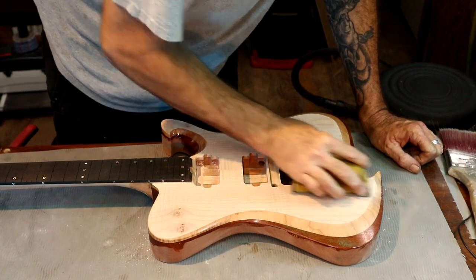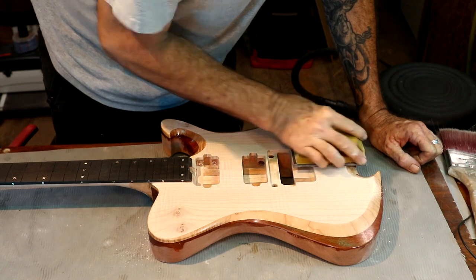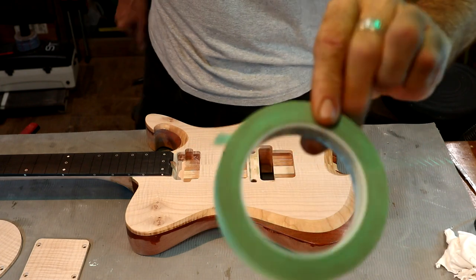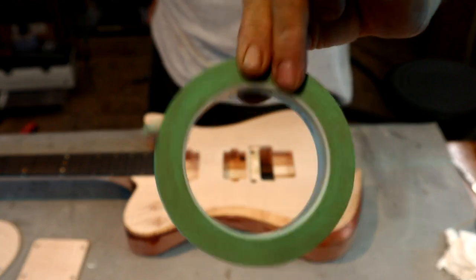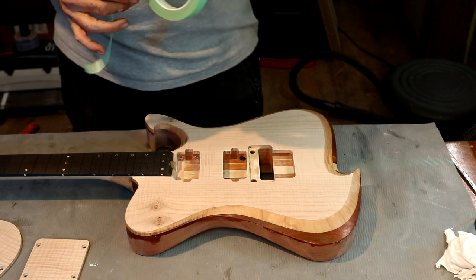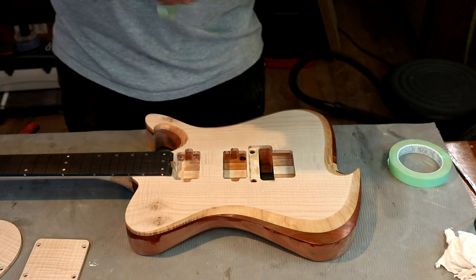Now we're going to tape up the end of this neck. I'm using 3M precision masking tape, product number 6529, three-quarters of an inch wide — the adhesive on this is specifically made for this kind of application.